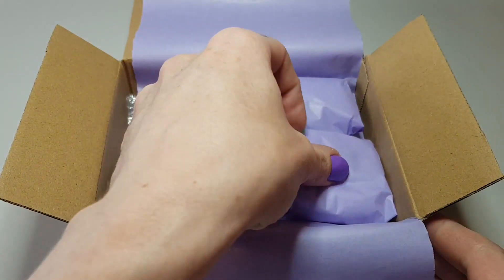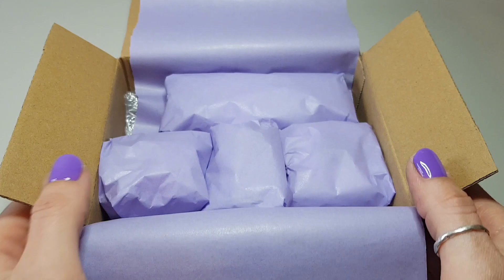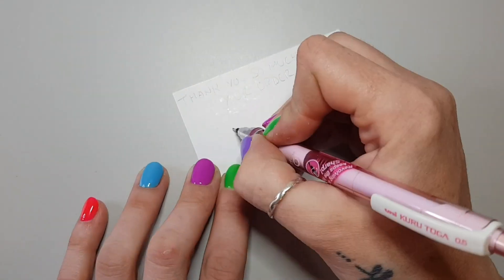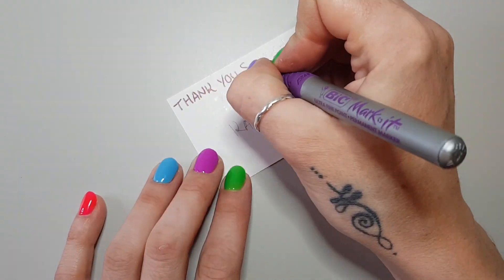When all the items have been wrapped up, I go ahead and pack them all into the box. I always write a thank-you note which is usually personalized in some kind of way — first I write it out with pencil then I go over it with a marker.